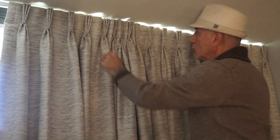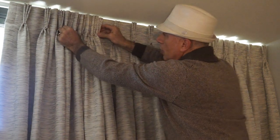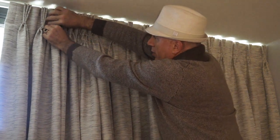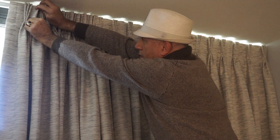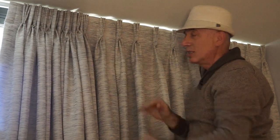This will allow you to have the drapes stack much more closely to one another. As you can see, they stack quite nice and tight.